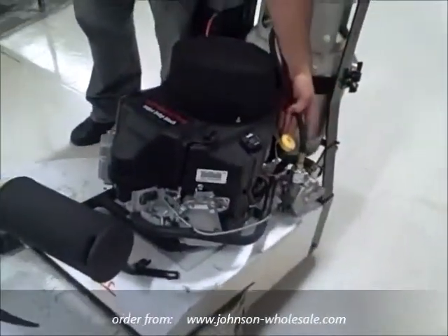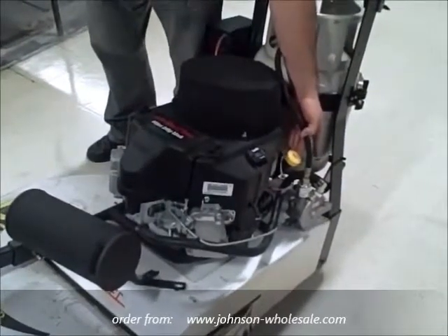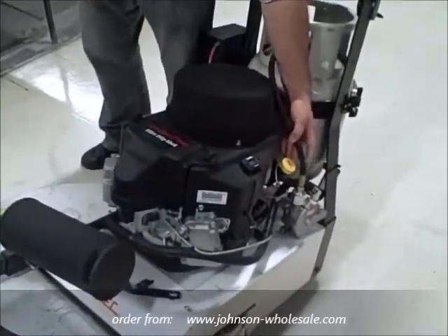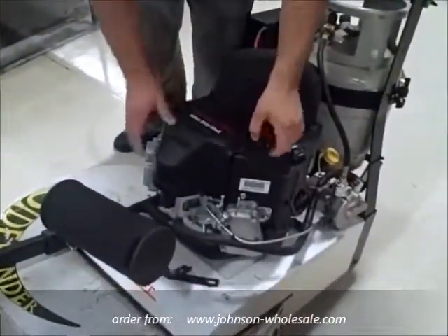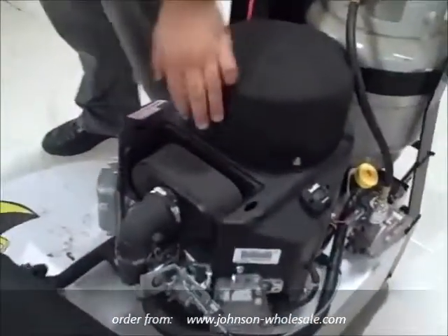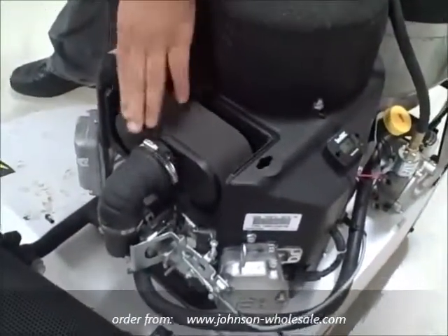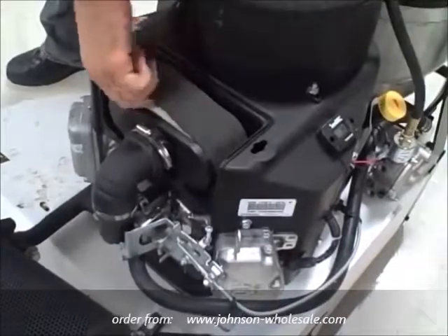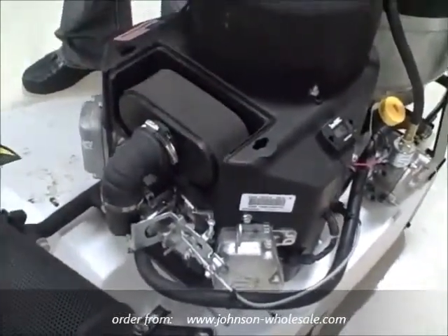Over here you will find the oil level dipstick. It's very important to make sure that there's an adequate level of oil in the machine before each use. Up front, there's a secondary air filter that provides the carburetor with its air to mix in with the propane. You want to make sure that this top pre-filter is also clean and free of debris before starting the machine.